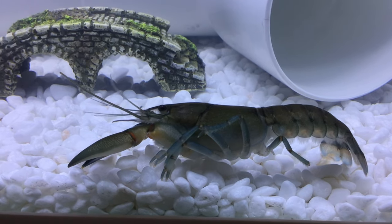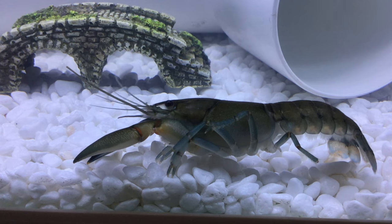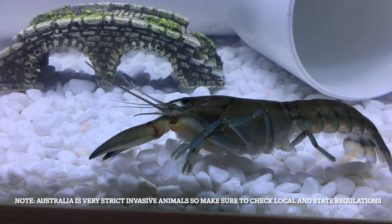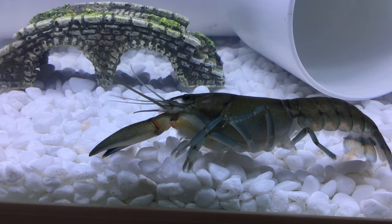After you've identified the gender of your crayfish, make sure to get the opposite gender. You can either buy your second crayfish at a pet store, or if you can catch them that works too. If you're not sure what type of crayfish it is or if it's invasive, don't try it — it might be illegal.